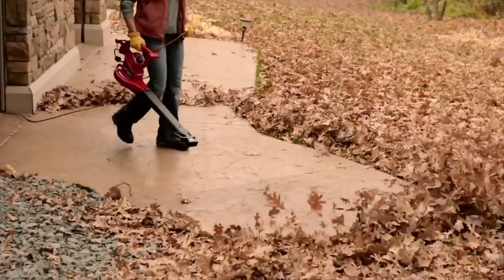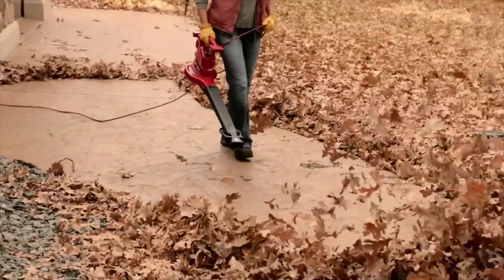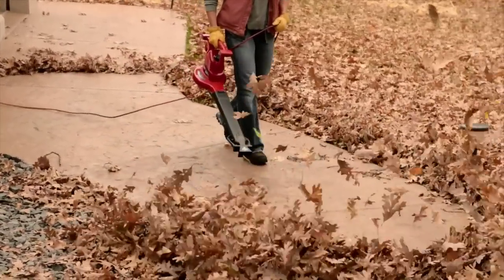And here's something that you won't get with other blowers — an oscillating nozzle. This nozzle sweeps air back and forth, so you get a wider blowing path on hard surfaces without moving your wrist. It saves time and effort.